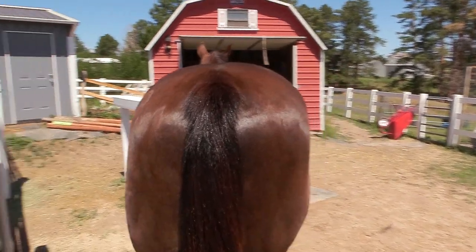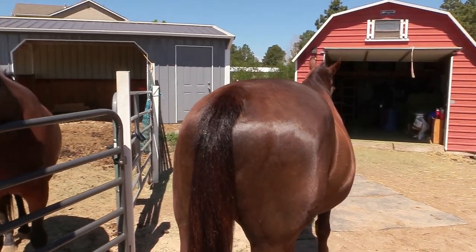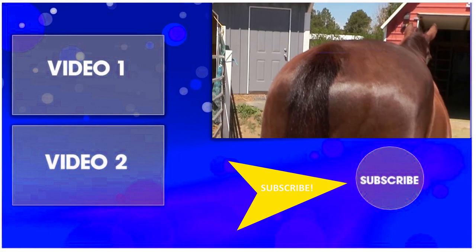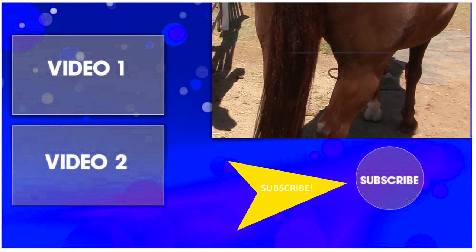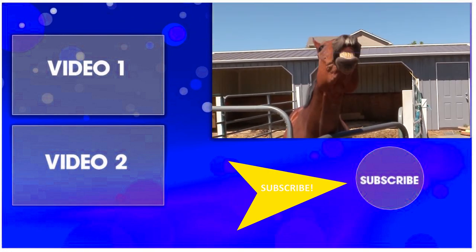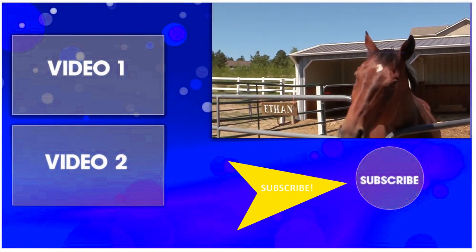It really does make your horse's tail nice and shiny. Thanks so much for taking time out of your day to watch this video. Be sure to subscribe to my channel so you can watch all my other horse-related and DIY videos. Thanks for watching, and I'll see you in the next video!